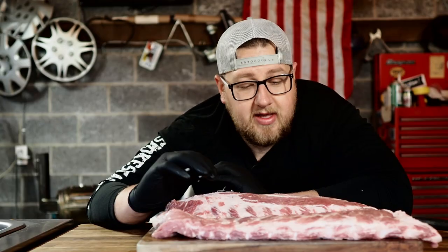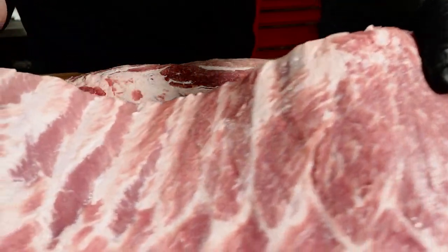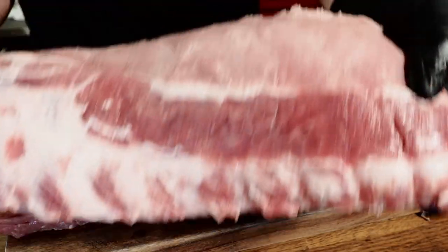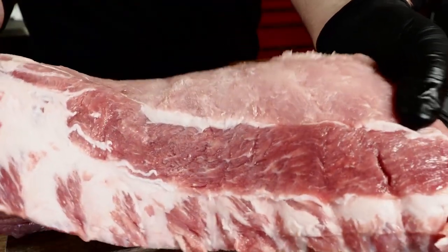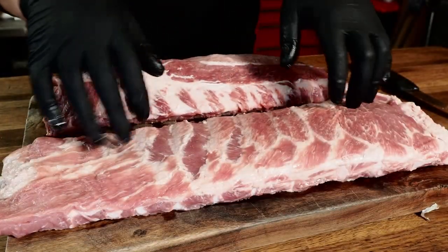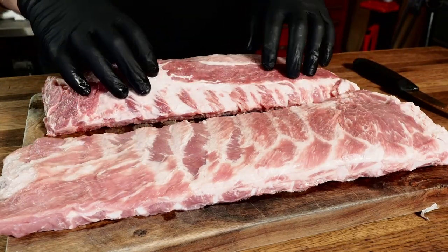Let's get these ribs trimmed up, seasoned, and out on the smoker. You can see that intermuscular marbling in the St. Louis style cut compared to the baby back ribs — there's not much marbling in the baby back meat. That's because the St. Louis ribs are from the belly, a very fatty section, and the baby backs are from the loin, a very lean section.